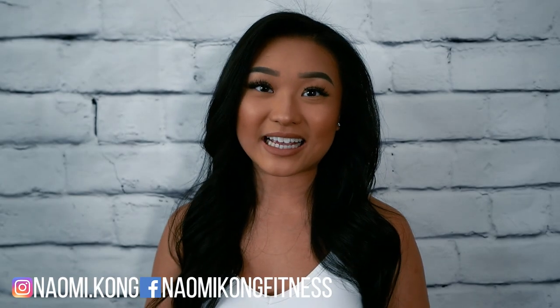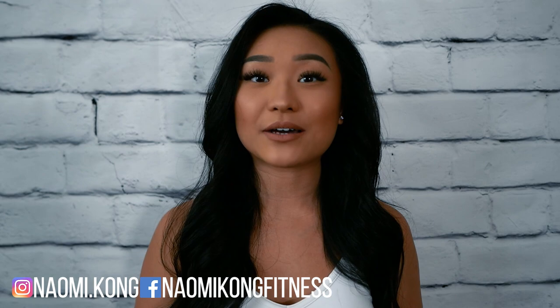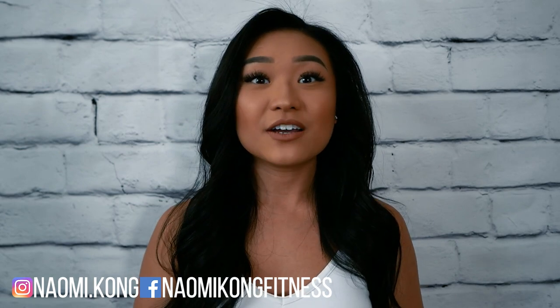Thanks so much for working out with me today guys. If you enjoyed this workout, don't forget to give this video a thumbs up, and if you haven't already, subscribe to our channel and turn that notification bell on so you don't miss out on other great workouts like this. For daily workout and fitness tips, follow me on Instagram and like me on Facebook. Have a great rest of your year guys!